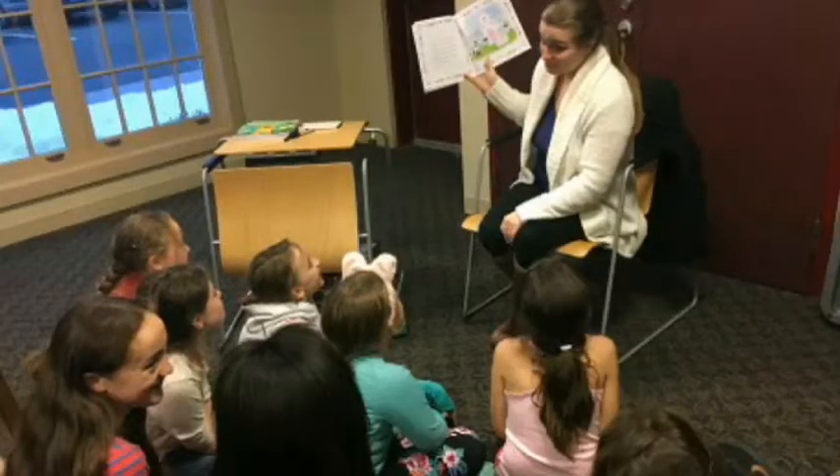What age group do you recommend for this book? If they want to read it themselves, I would say kindergarten and up. They'll start to be able to read it with some help at kindergarten age, and as they get older they can read it more and more themselves. But of course you can read it to younger children as well, and they understand it. It's fun.